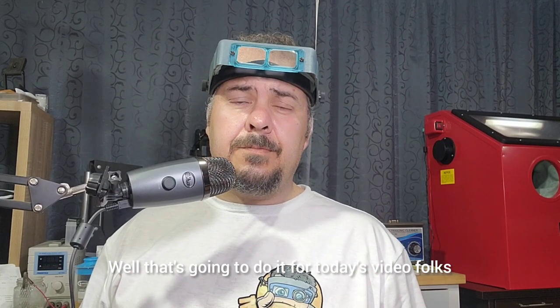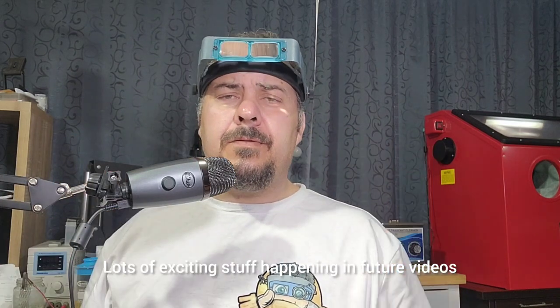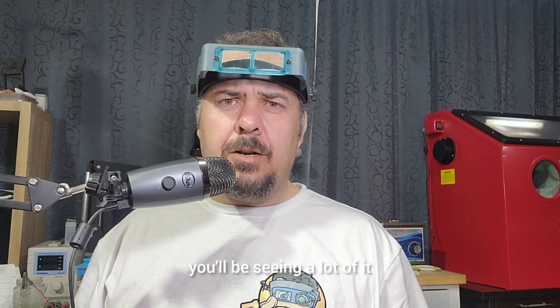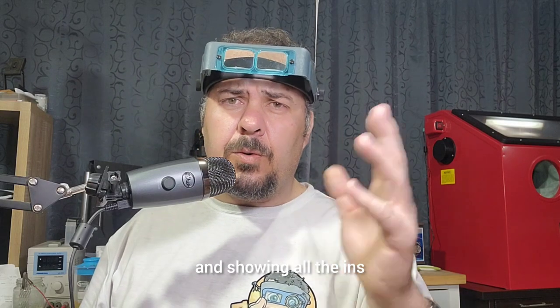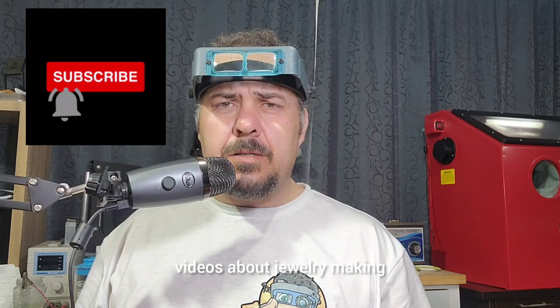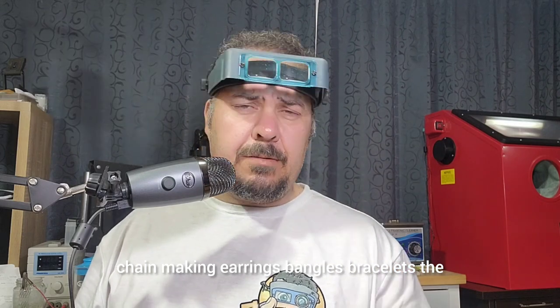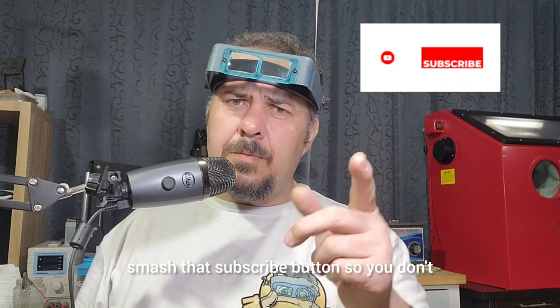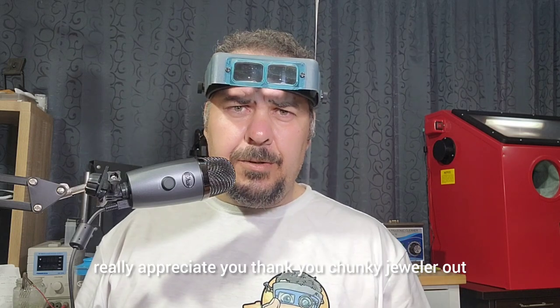That's going to do it for today's video, folks. I really appreciate you tuning in and sticking around. Lots of exciting stuff happening in future videos — you'll be using this box, you'll be seeing a lot of it. We've got so many ideas and we're looking forward to sharing all the ins and outs, tips and tricks. We'll be making more in-depth videos about jewelry making, chain making, earrings, bangles, bracelets, and a whole lot more. Smash that subscribe button so you don't miss any future videos — we'll be posting once a week moving forward. Thank you, chunky jeweler out.